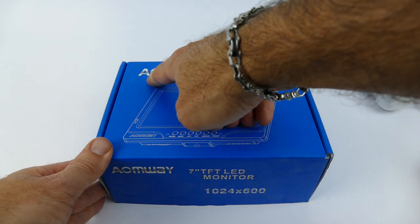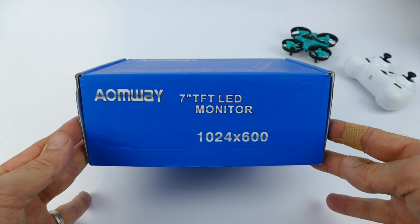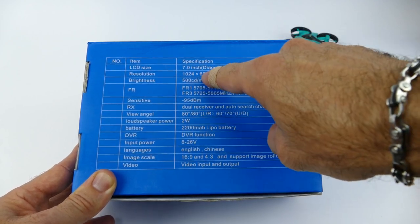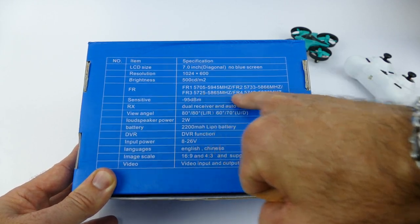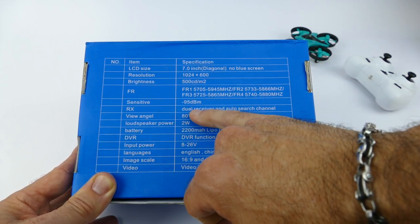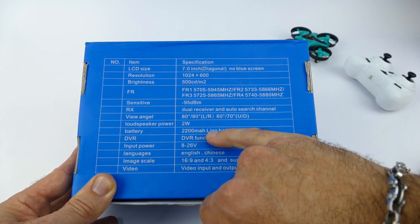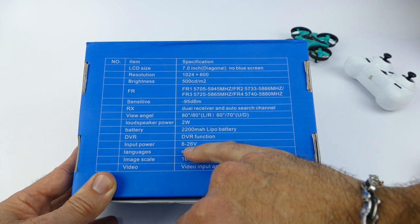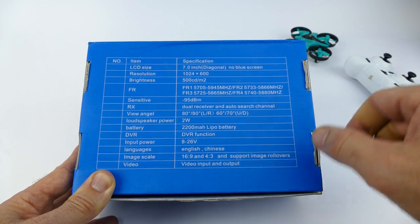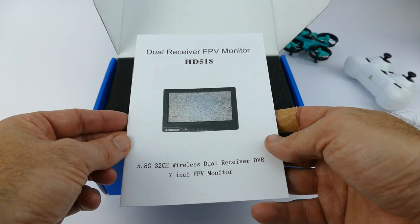The final box is the AOM Way 7-inch TFT LED monitor with a resolution of 1024 by 600. The reason I purchased this was for the DVR function, which it does have. Specs: 7-inch screen, 1024 by 600, 500 cd brightness, minus 95 dBm sensitivity, dual receiver with diversity and auto search channel, great viewing angle, 2-watt loudspeaker, built-in 2200 mAh LiPo, DVR function, input power 8 to 26 volts, 16 by 9 or 4 by 3 image scaling, video input and output.